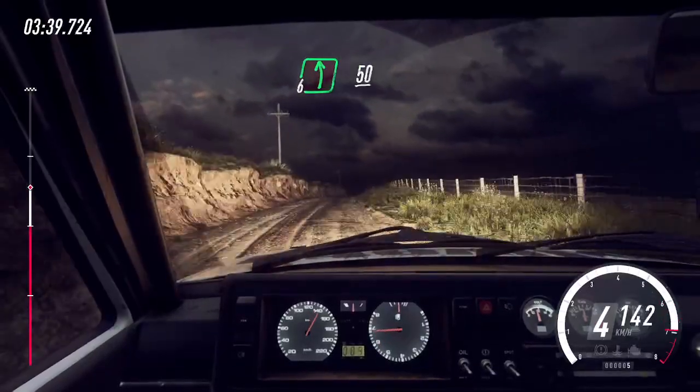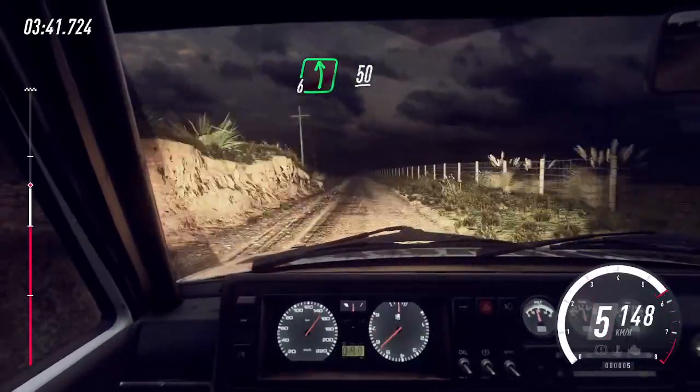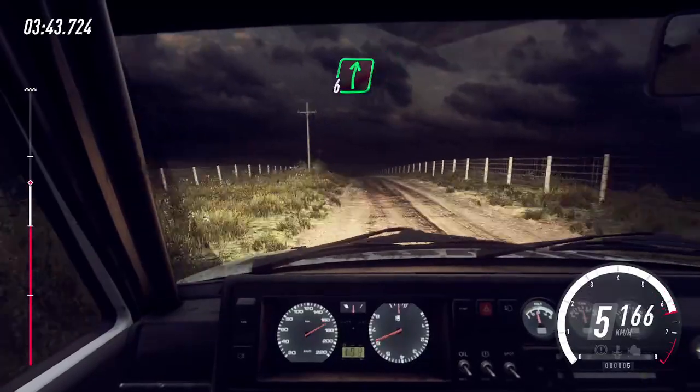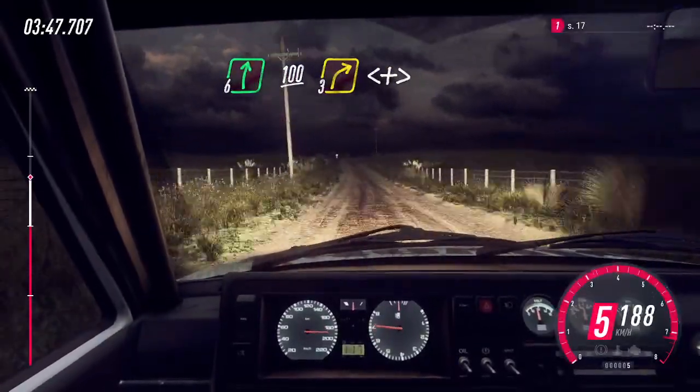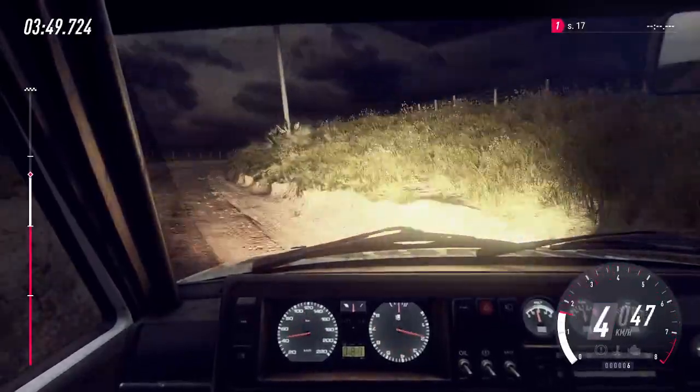And 6 right. 6 left. 50. And right 100. 3 right long. Opens and tightens. 10.